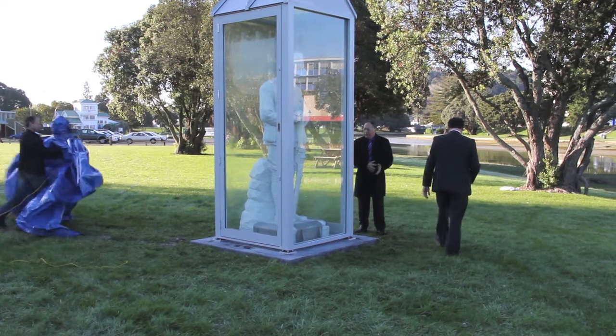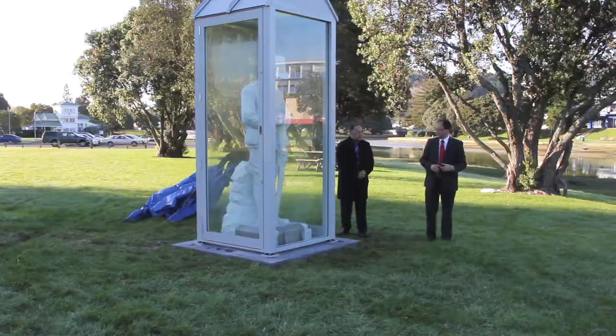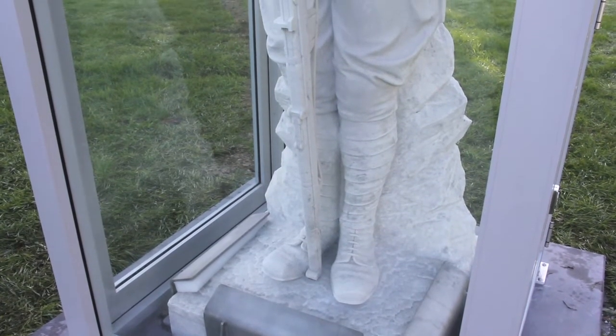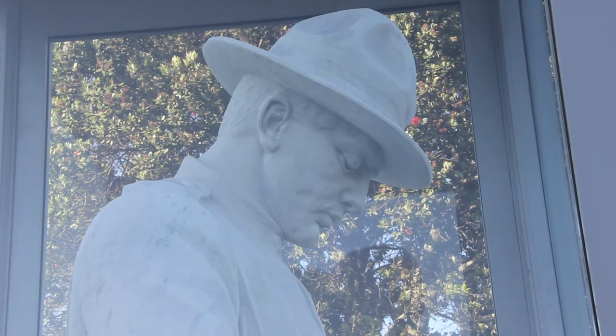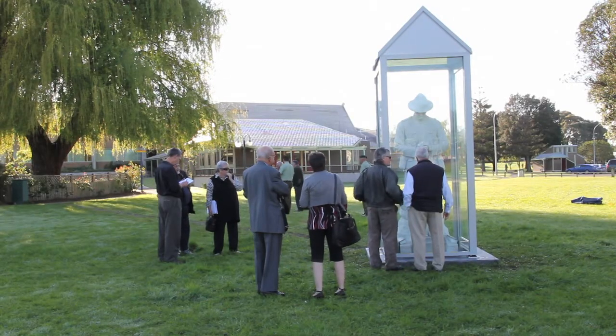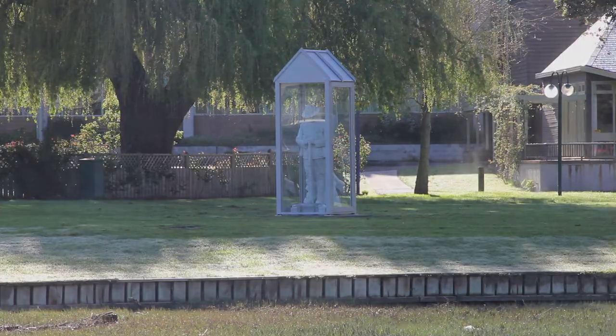Up close, the sculpture is literally larger than life. Comb-like marks left by the chisel show the sculptor's handiwork and enhance the texture of the uniform and the rock form the soldier stands on. The distinctive cleft in the chin of Gisborne soldier William Morris, who modelled for the sculpture, is clearly visible, as are smoky streaks in the white marble and details in the figure's satchel and rifle. The soldier faces west, the direction of the setting sun.